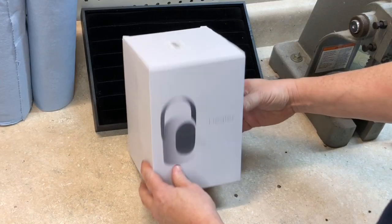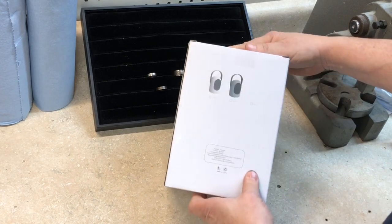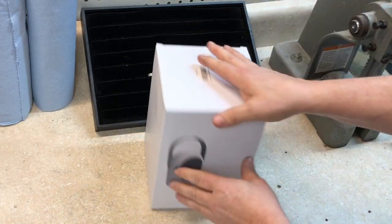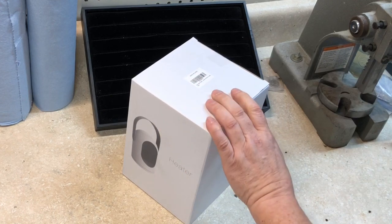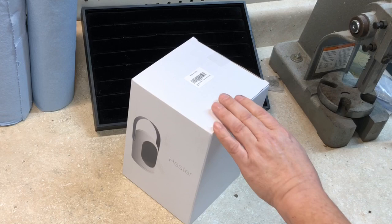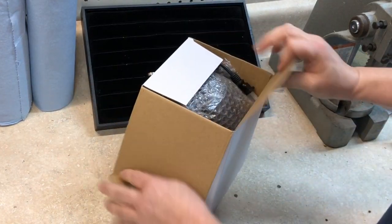Hey, welcome back. Van here. Today I'm going to be doing a review of this desk heater — a company actually sent this to me to do a review on. They sell them on Amazon. I'm really curious about this heater right here. It's going to be great at my shop. If you're new to my channel, my channel is all about saving you time with how-to's and reviews.